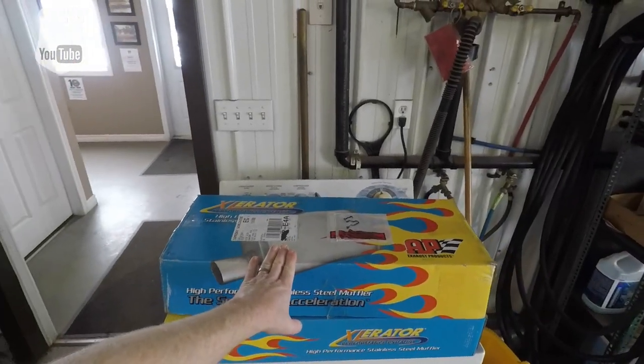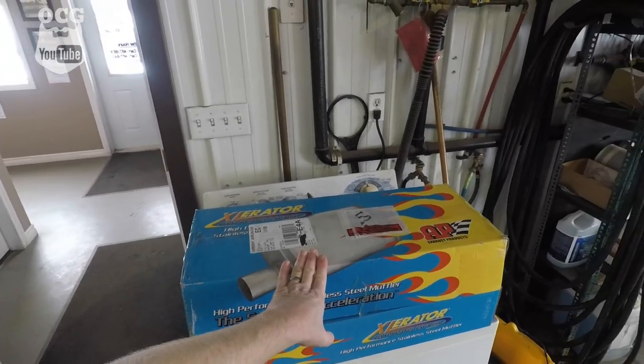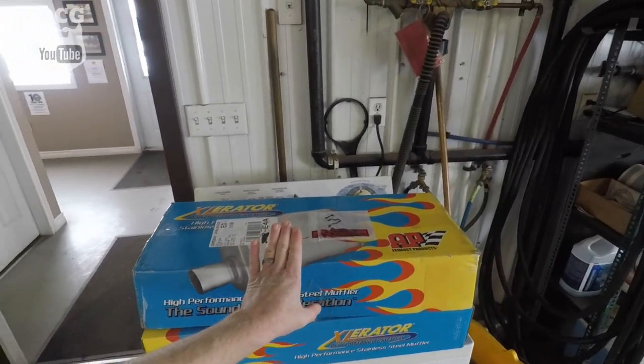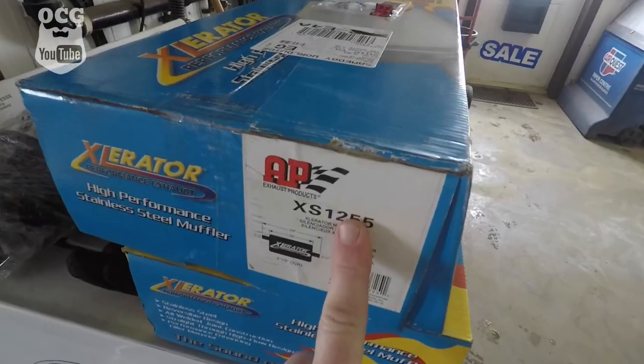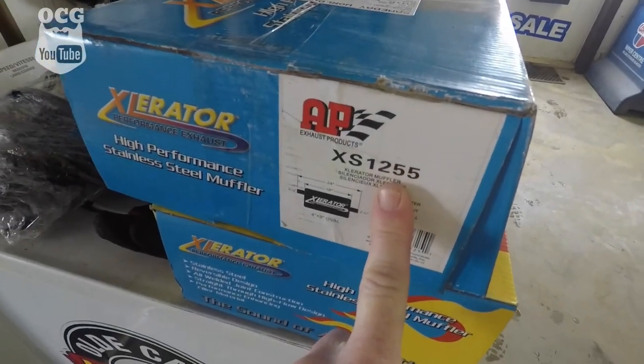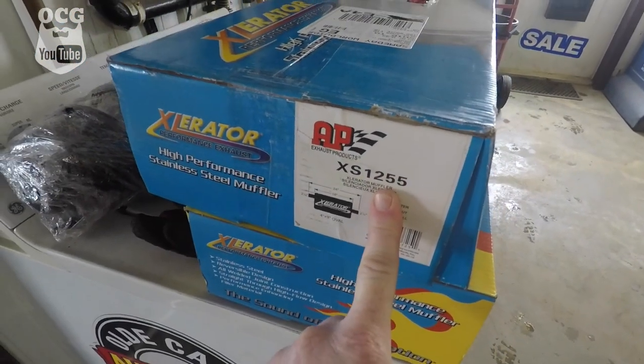We put these on our Project Grandma, which is my 2004 Mercury Grand Marquis. I'm going to leave the link up in the upper right-hand corner so you guys can take a look and see how they sound on a Grand Marquis. Keep in mind that that car had four catalytic converters when I installed them — Dale has none — so we're going to get a lot throatier sound out of these with the higher compression of this 350.